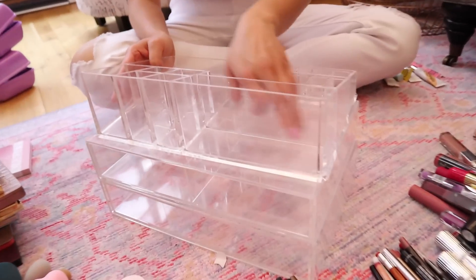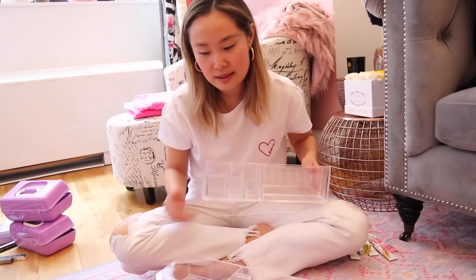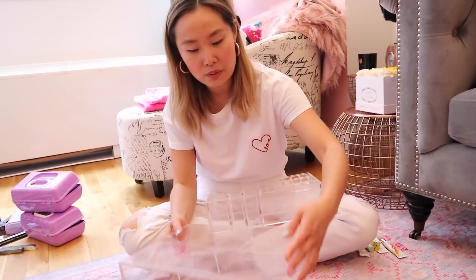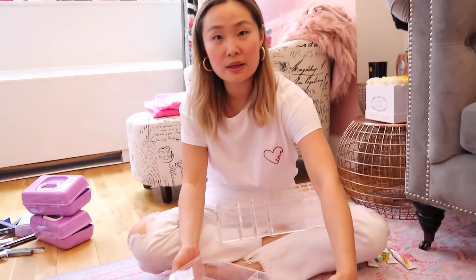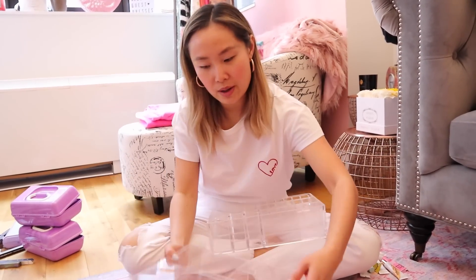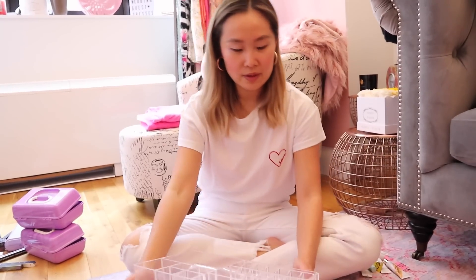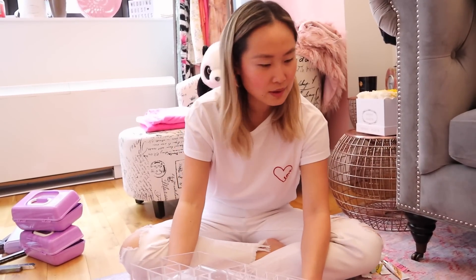I think I got this at the Container Store, but you guys can find stuff like this basically everywhere now. They have a ton of acrylic organizers on Amazon. The great thing about this one is that it's stackable, so you can kind of build your own — you can get more of these and make it higher. They have different options: a bigger one, a divided one, and I like this top one for my everyday makeup.